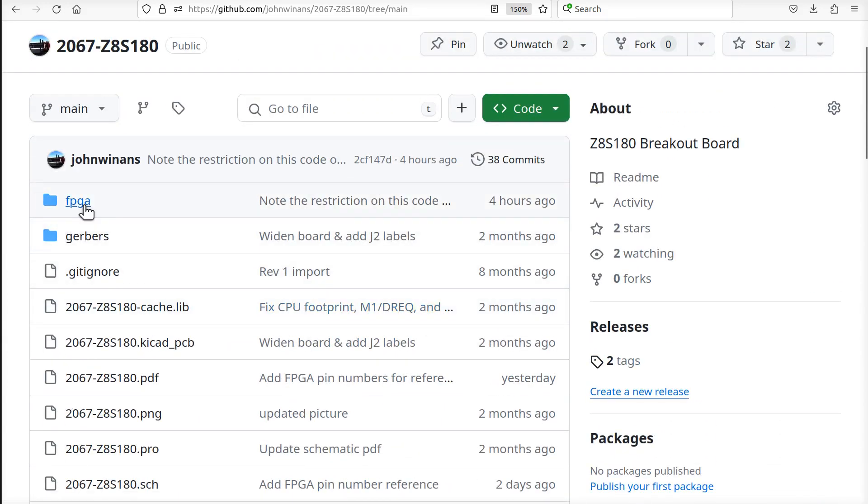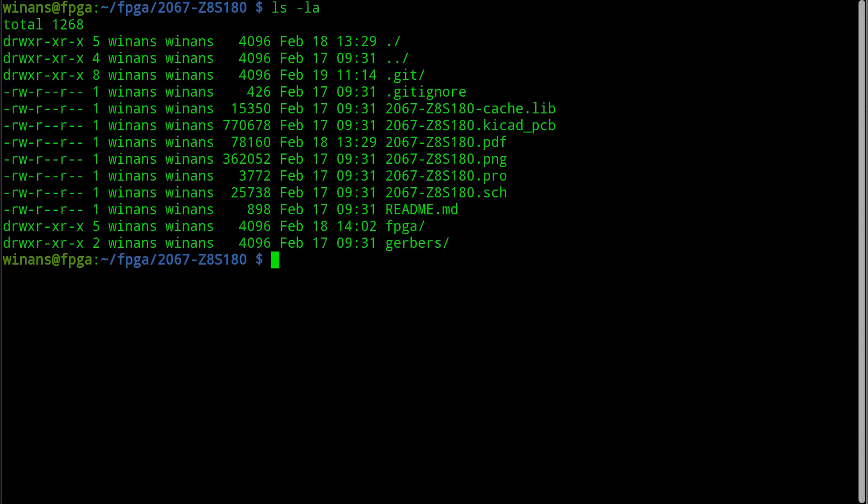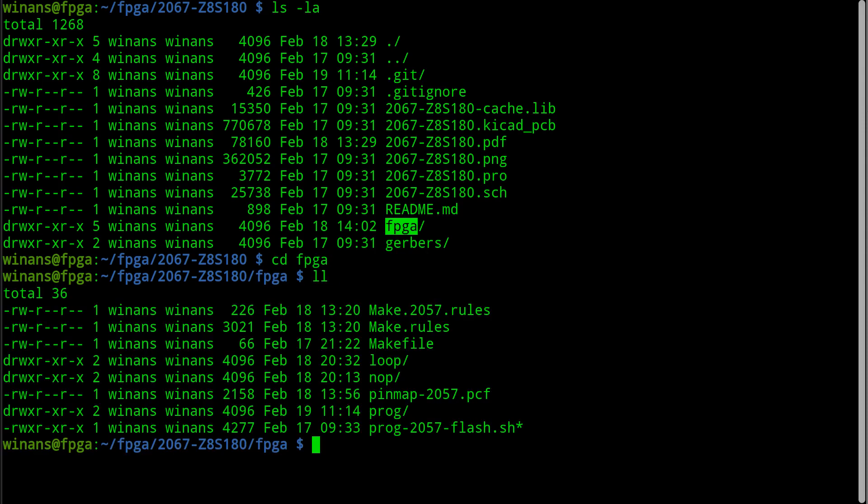Now in this repo there's a FPGA directory that you can see has been recently messed with - this is where we're going to be playing around today. This is the directory on my Raspberry Pi where I cloned that particular repo and here's the FPGA directory. I'll put links to the various GitHub repos and stuff below the video as well.